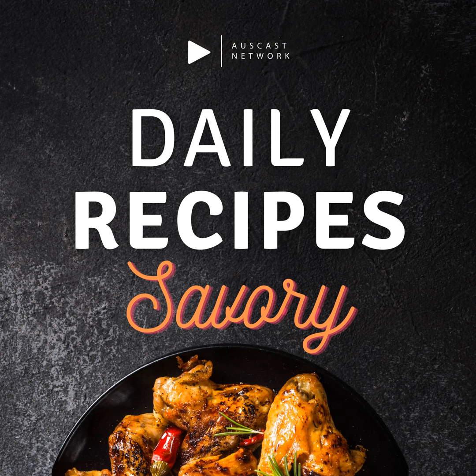1 cup (120 grams) shredded cheddar cheese. 1 cup (120 grams) shredded mozzarella cheese. 1 half teaspoon salt. 1 quarter teaspoon black pepper. 1 quarter teaspoon paprika. 1 quarter teaspoon garlic powder. 1 quarter teaspoon onion powder. 1 quarter cup (30 grams) breadcrumbs.